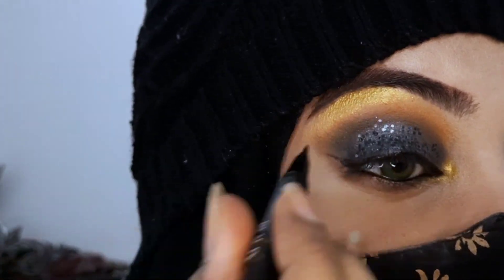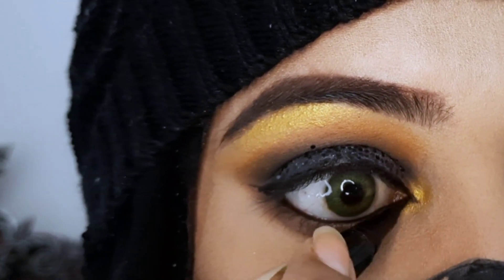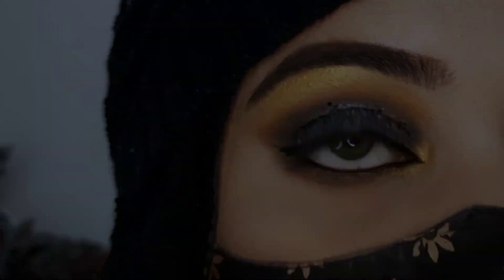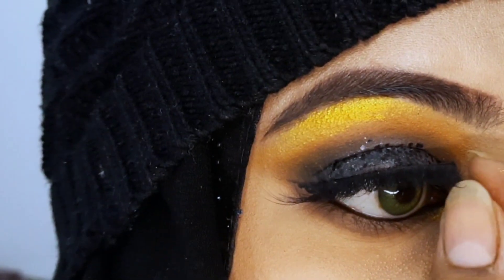We will apply eyelashes. After applying the eyelashes, our eye makeup looks very beautiful. We will apply light eyelashes and then finish with mascara.